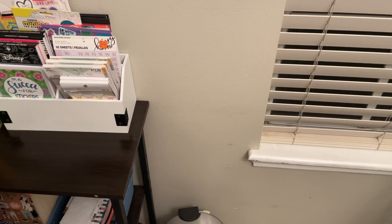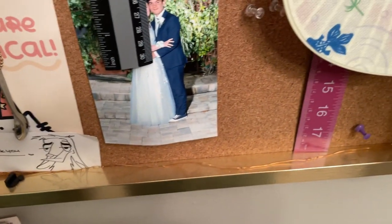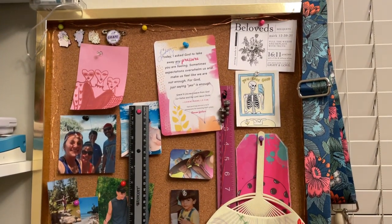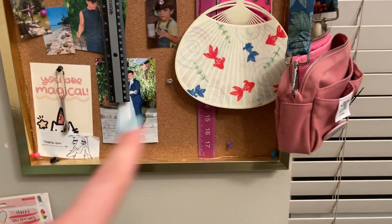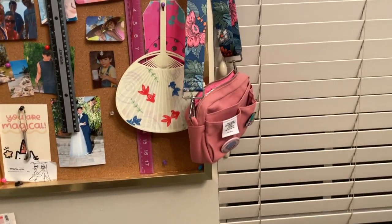Going up higher, I have my little cork board. I needed to take down a couple things — an expired item and my address. On the cork board I have some pins, Pinterest pictures, rulers, pictures, and my grandparents gave me something when they went to Japan that I have pinned up there. My Delphonics pouch just hangs off of it.